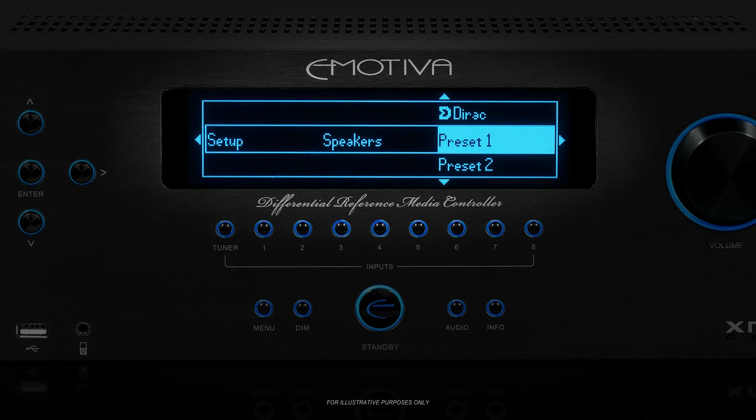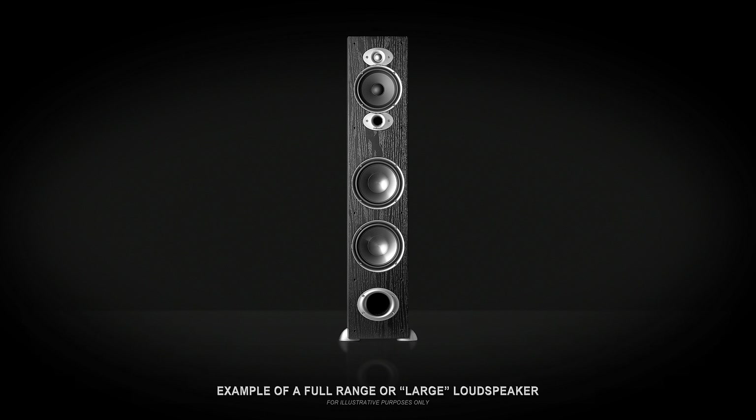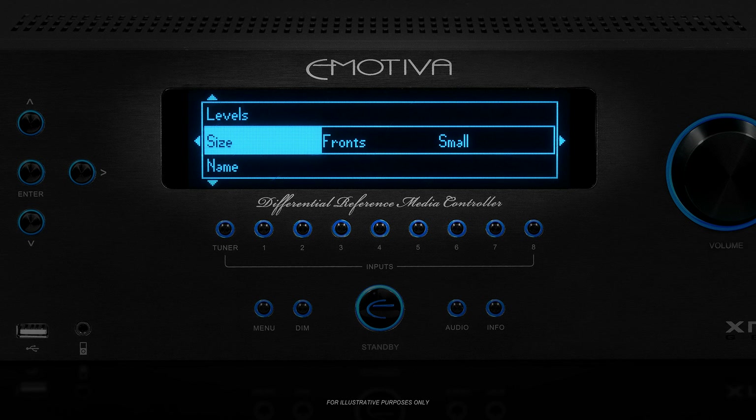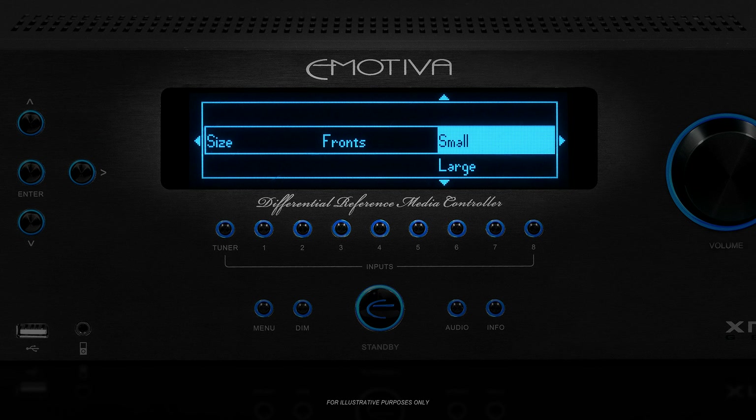Once you select speakers, you will be able to select preset 1, 2, or direct. Select preset 1 and we'll get started. The first thing we're going to set for each of our speakers is size. In a home theater, full range speakers that can handle the entire audio frequency range are referred to as large, and those that cannot handle low bass are referred to as small. Any speaker that a manufacturer calls a satellite, or that may specifically say to be used with a sub, should always be considered small. You should examine your speakers and determine whether each is small or large. If you're not sure, it's always safer to go with small, and you can always go back and change it later. By default, the XMC-1 will assume all of your speakers are small and pick the default crossover point of 80Hz for each speaker.